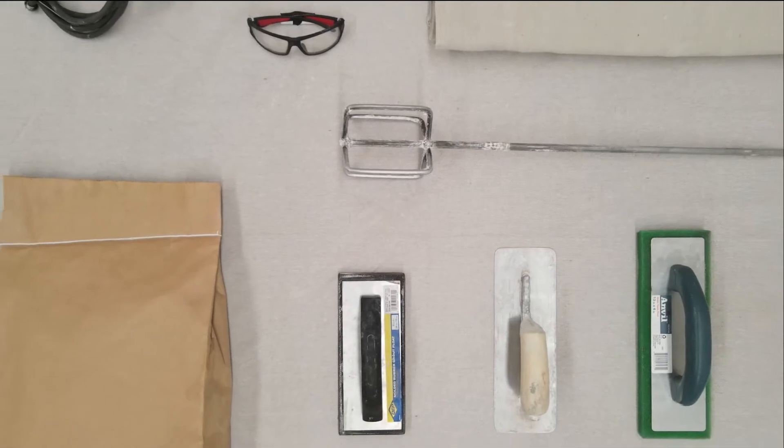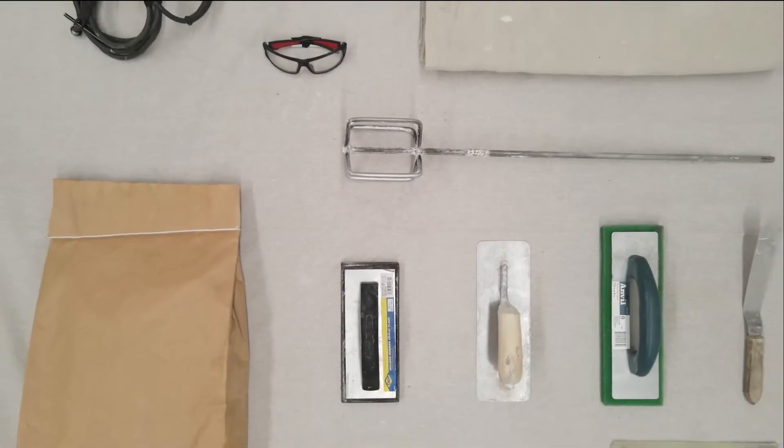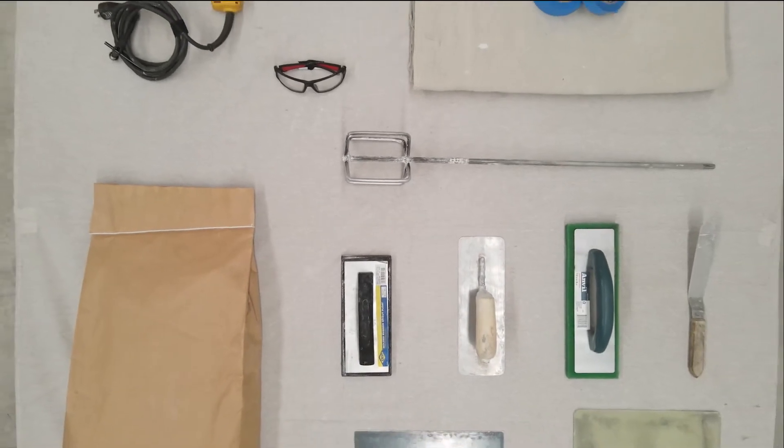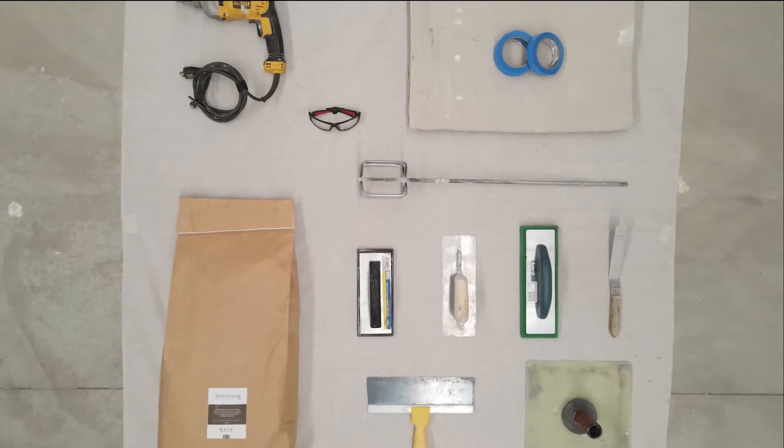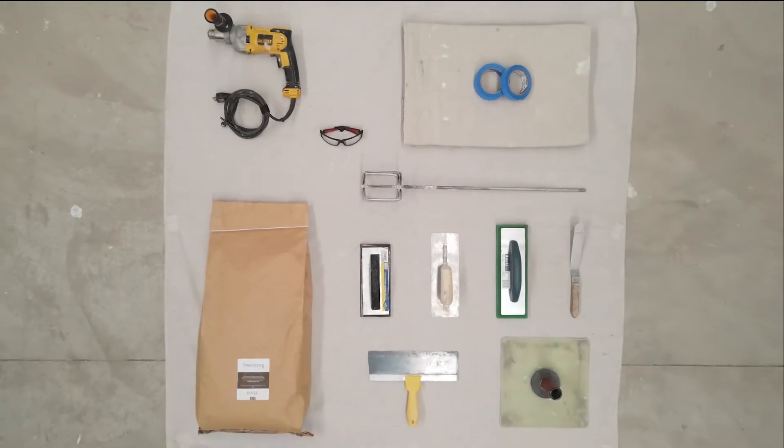Tools needed for application are masking tape and a drop cloth to protect the floor, a high-speed drill and mixing paddle, hawk and trowel, sponge float, neoprene float, and scraper.